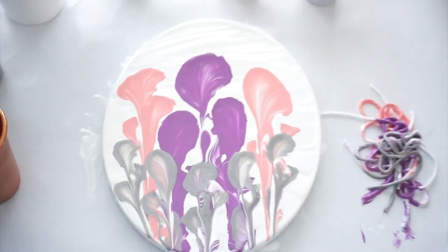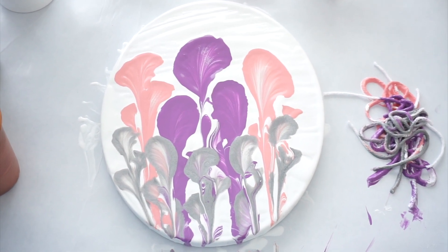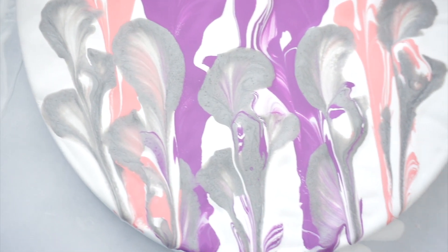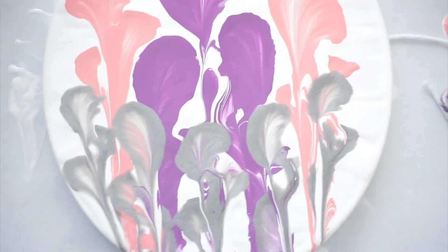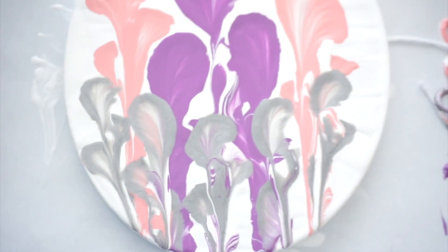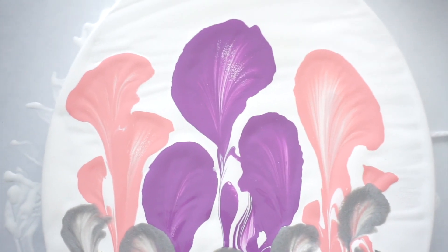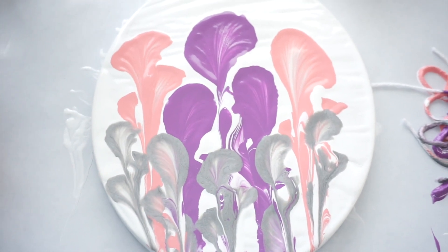Hey y'all, here is my finished product — wet, but we'll see how it dries. I kind of like it; I definitely like those colors together. If you use lighter colors up top and darker colors at the bottom they'll completely cover what we currently see as purple and pink, but I don't dislike that either. I really love some of the swiping I got — that's what I call it. The bigger ones you always usually get better petals on, as you can see. Thanks for watching, please catch me on my next video and I hope you all have a beautiful day.